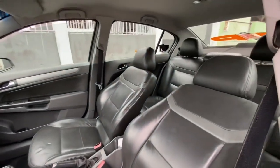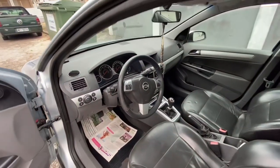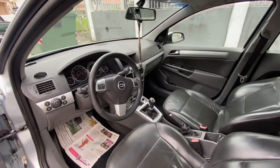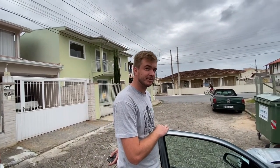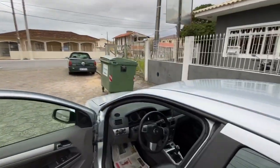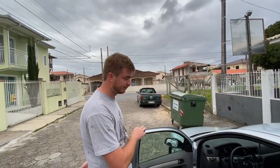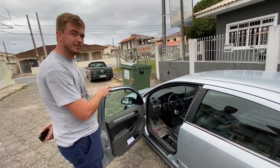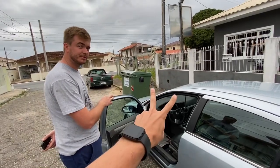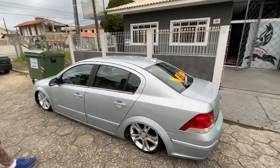Dá licença, vou mostrar o carro aqui. Banquinho de couro — esses bancos são o original dele mesmo? Sim, original dele. Comando no volante, tudo? Sim, no volante. E sozinho também. Que da hora — multimídia! Original ou adaptação? Original do Vectra GT. Então é da GM. Não é multimídia exatamente — dois DIN, mas tem outro nome. Eu até botei uma vez no meu Golf G3. O carrinho tá impecável.